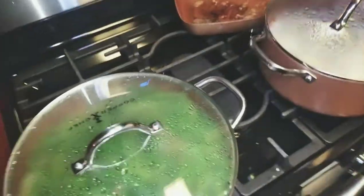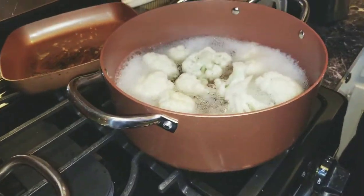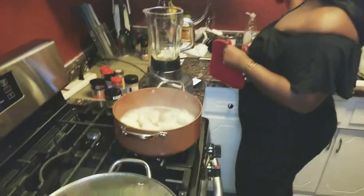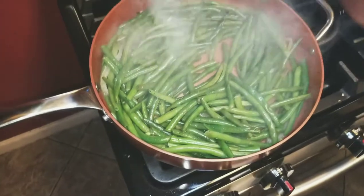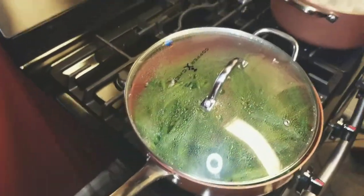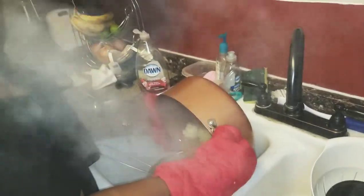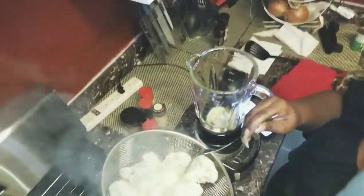Let's check on that. Nice - back with our boiled cauliflower. I'm going to go ahead and strain it really quick. But look at these green beans, they look so great! I'm going to turn off the fire on that. So we have our butter, our almond milk, our garlic in here, and we're just going to add the cauliflower.